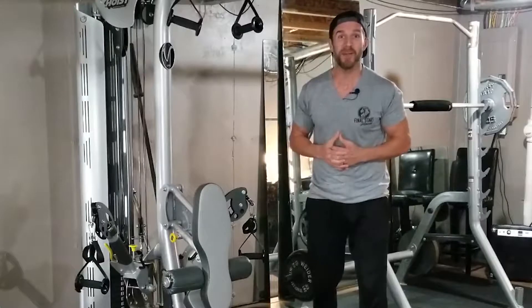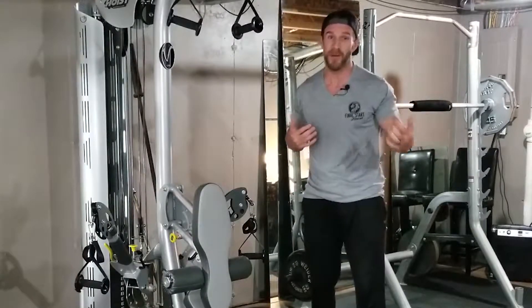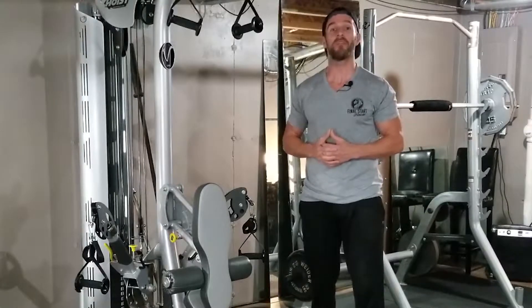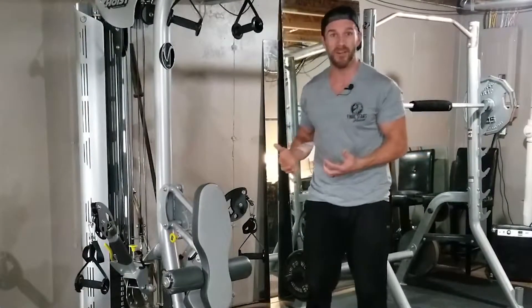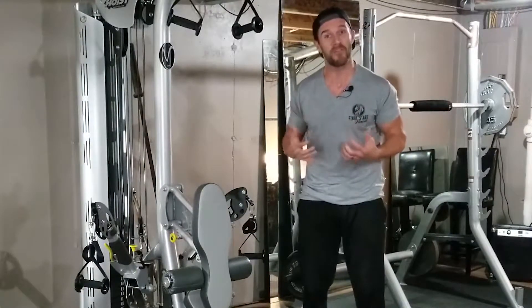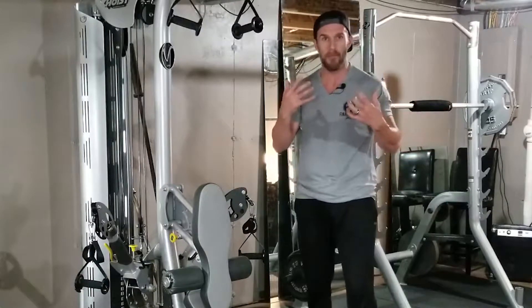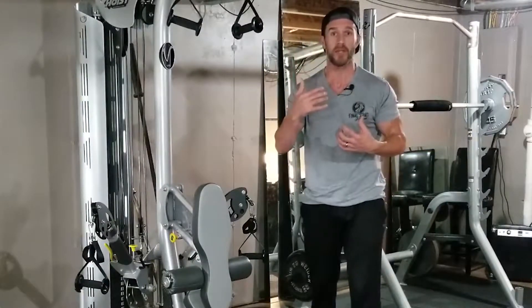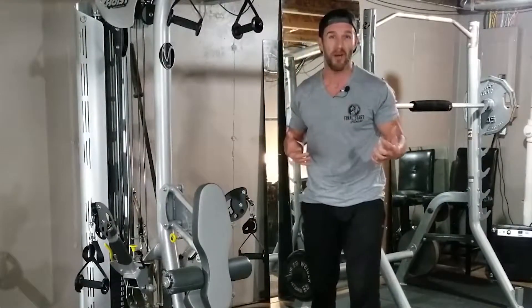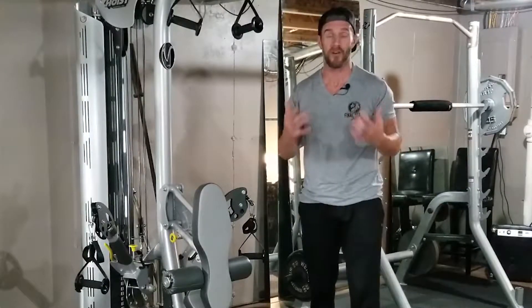Alright, so we're going to be going over the dumbbell lat row exercise. If this is your first experience with Final Start Fitness, we want to help give you the right information, the accountability and motivation that will help give you the right habits and translate into long-lasting results in your health and fitness. Before we dive into this exercise, you need to keep in mind the principles of execution — we talk about these all the time — but we want to make sure that we know what muscle we're trying to train in the first place.